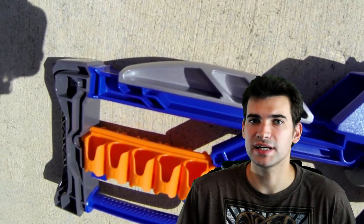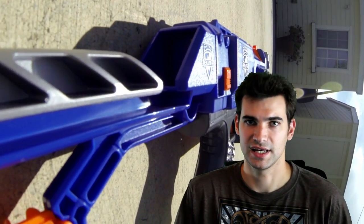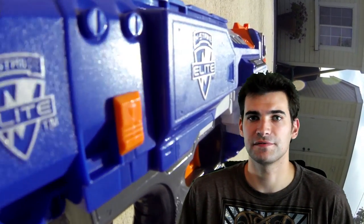It provides some utility, kind of like the Recon stock, but it doesn't feel near as flimsy. This thing feels solid, and you can actually use it without fear of breaking the plastic. So that's my quick look at the Stockade, and I hope it's helped inform some of you who might have been on the fence about the blaster. I will see you guys next time.